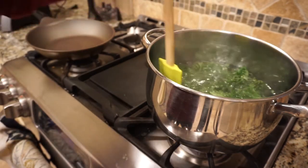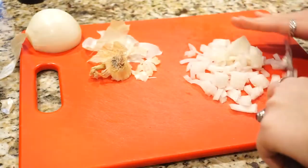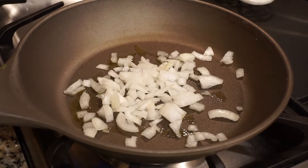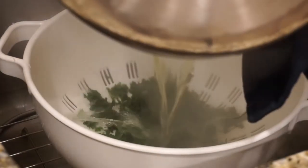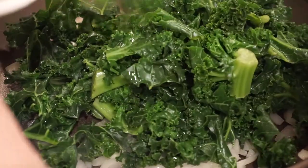I'm just mixing the kale around so that way all of the leaves get coated. Now in the meantime, I am just chopping up an onion, and I added that to a pan on medium heat with some olive oil. Now while that's cooking, I drained the kale. After the kale is drained, you can go ahead and add that to the pan with the onions. We're just going to sauté that for a little bit.